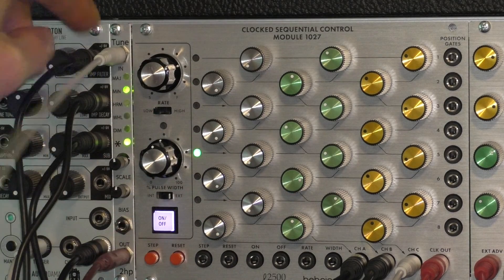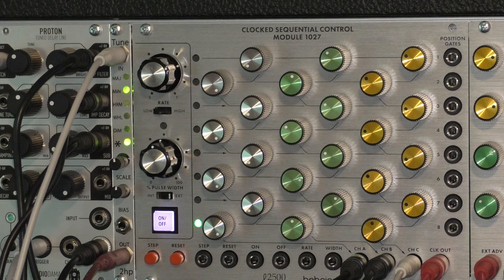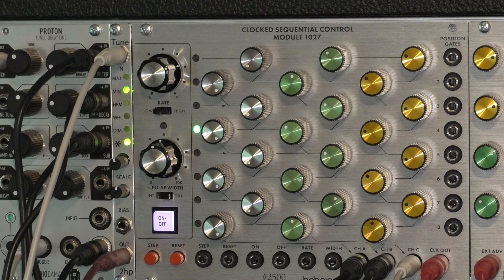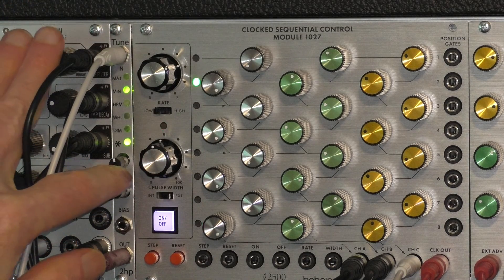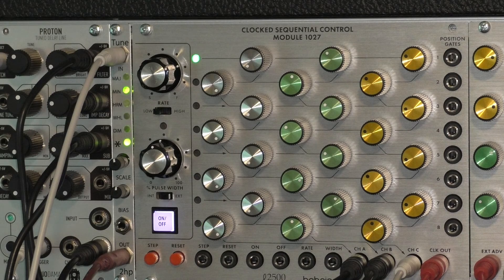Right now I've got the output from the 1027 going into the input of the Tune. At the beginning you heard me selecting between different scales — so not only does this quantize the pitch, but you can choose to restrict the pitch quantization to a number of familiar scales like minor, harmonic minor, whole tone, and diminished.